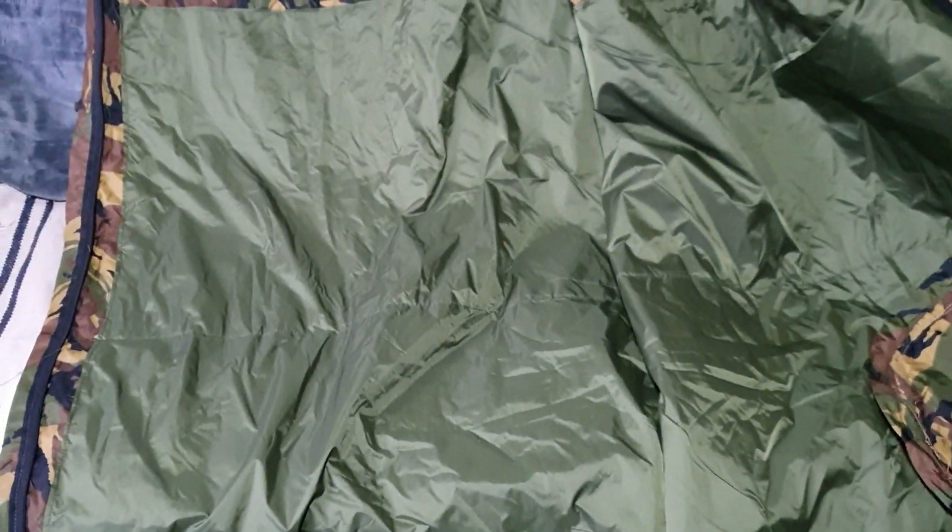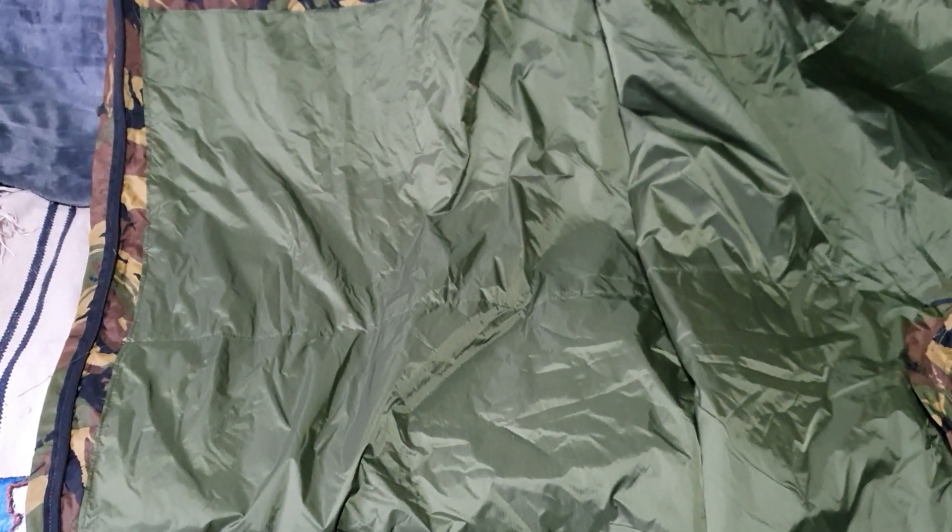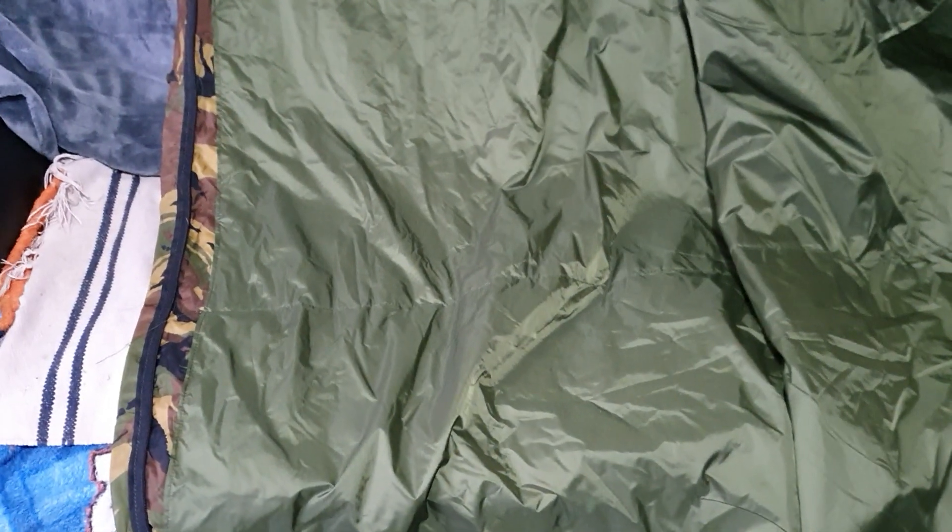What I've also done in the bottom section — I've sewn in this. It's an offcut, a very large offcut or end-of-roll piece of ripstop parachute nylon. That basically protects the foot section and about halfway up, say to your waist-ish area.